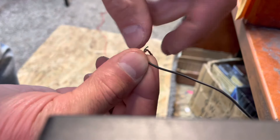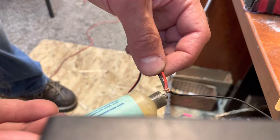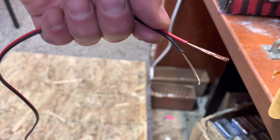Put the two wires together, twist them together. It already sounds crisp and clear. We're gonna solder that together — a little bit of flux on there. If you don't have flux, it's fine as long as your solder holds. Splice them off and it already sounds great — you can hear my radio just going.